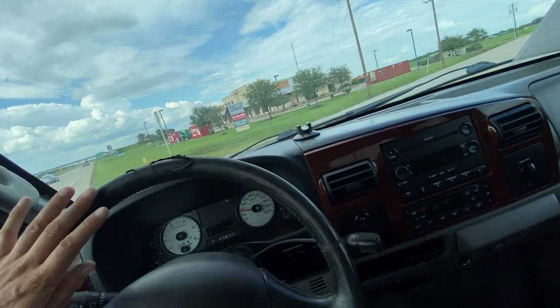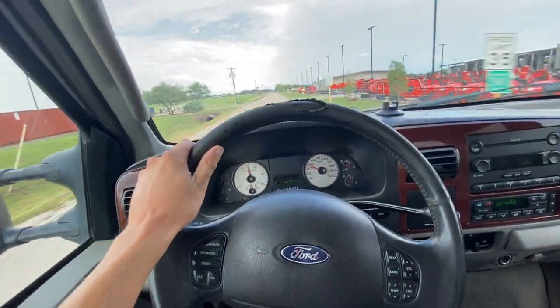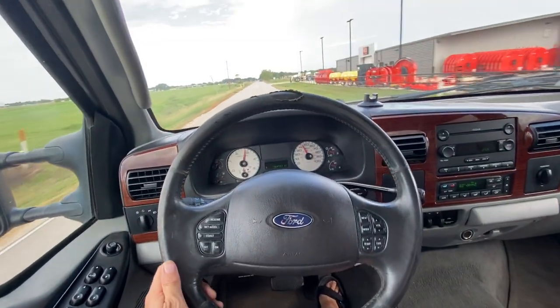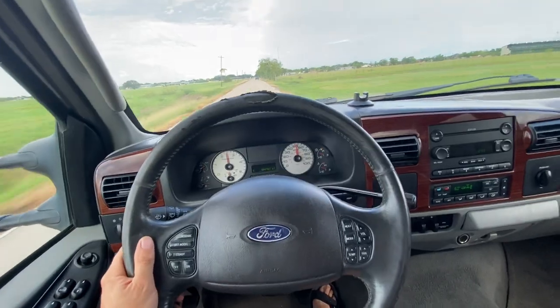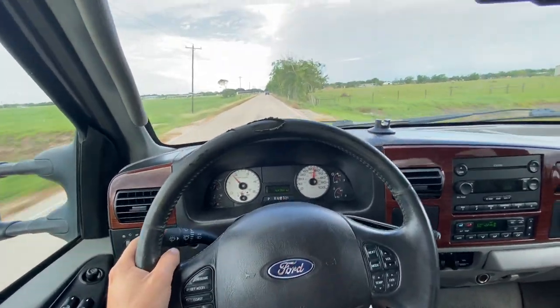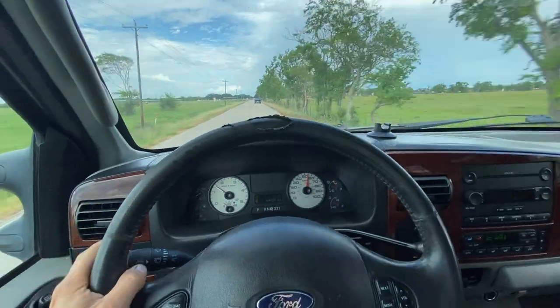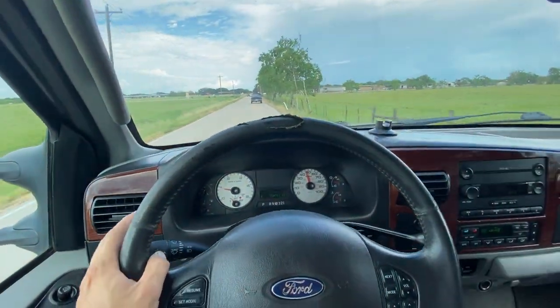It drives nice and straight — not all over the road or anything like that. We'll get it up here in the parking lot and I'll throw it in four-wheel drive and wrap it all up.